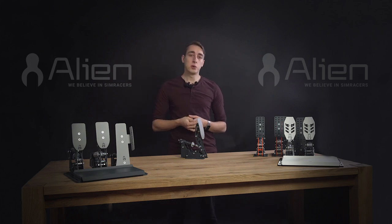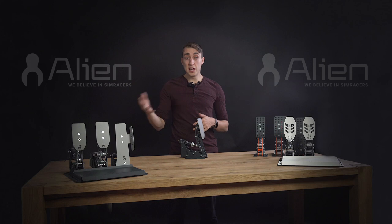Alien pedal faces are comfortable in this regard and very safe. As you might know, we offer three styles of our pedals: Racing, Gaming, and Bedroom. The last one in particular is adapted for racing with socks.